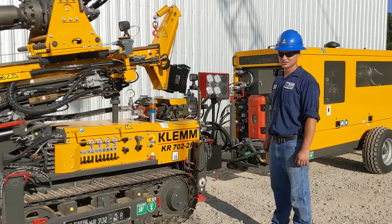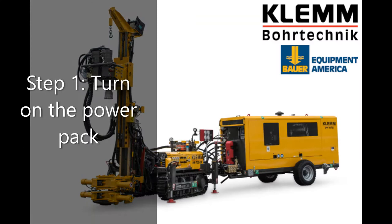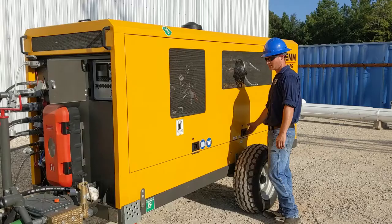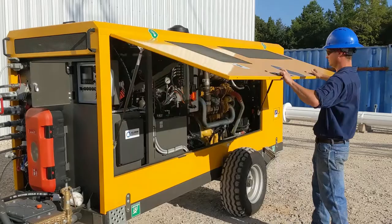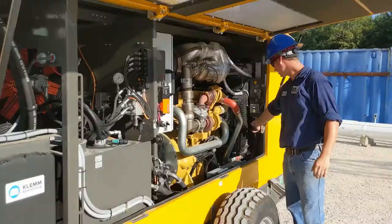I'm going to show you the startup process of the Klim KR702-2R. Lift up the side panel of the power pack. If you look towards the back of the power pack, you'll find the battery switch and turn it on.